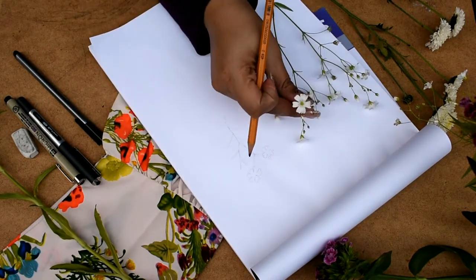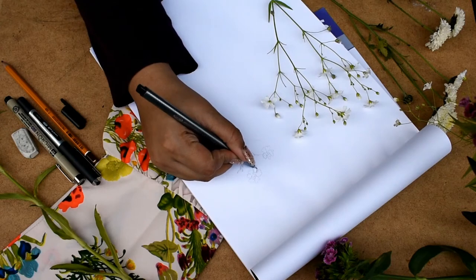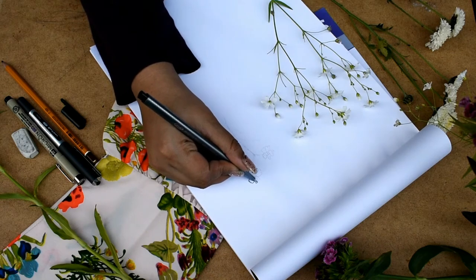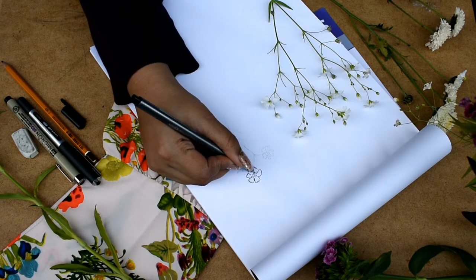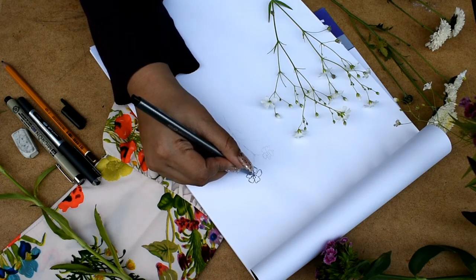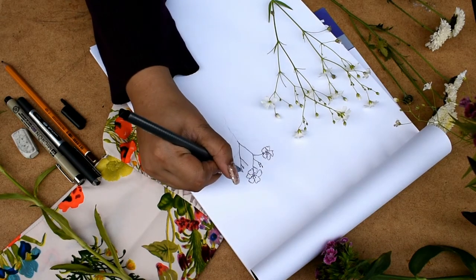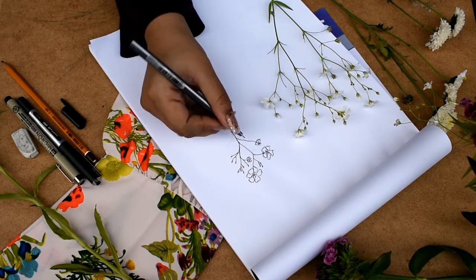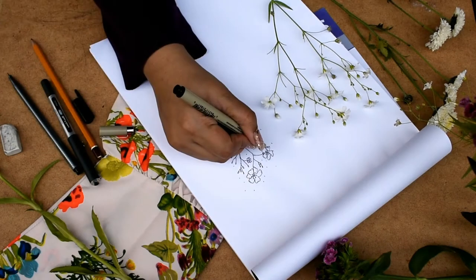First we're going to start with these tiny white flowers — I find them really pretty so I draw them everywhere. I'm drawing five to six petals with a little zigzag pattern at the edges. They need not be perfect because the imperfection makes them look natural, so just go freehand and keep drawing.